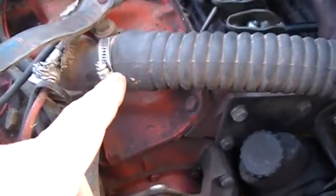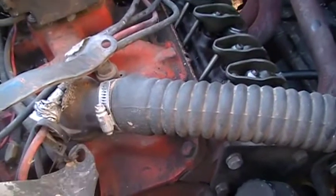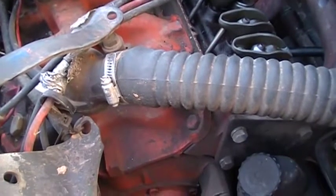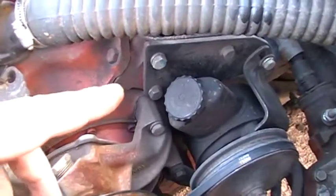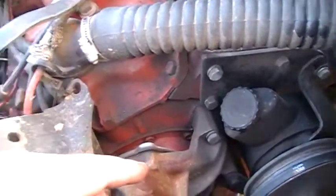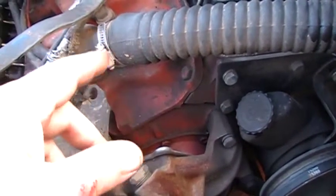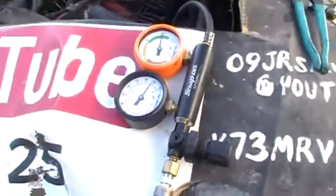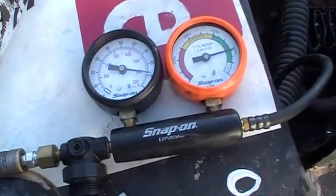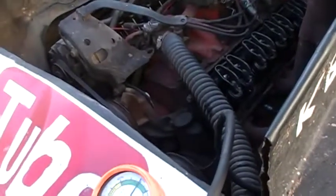The nice thing about these testers is you can use them on an engine that's been running a while — you might want to oil up the cylinders first to be more accurate. If there's nothing in it, you can listen through the filler neck to check for a bad head gasket, or check around the head area. You can even fill the cooling system with water and see if water bubbles out somewhere. I'm about 99% sure we've got a bad timing chain, so I'll let you know how that goes.